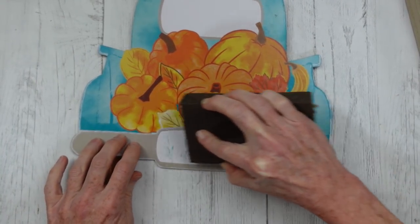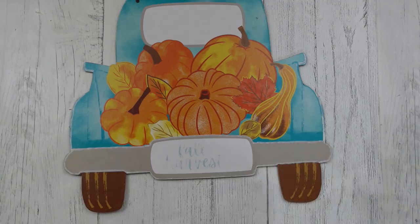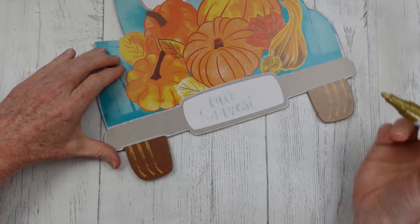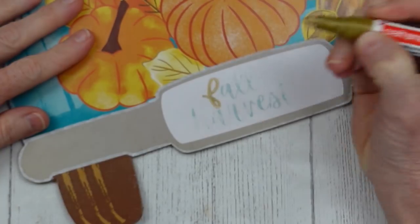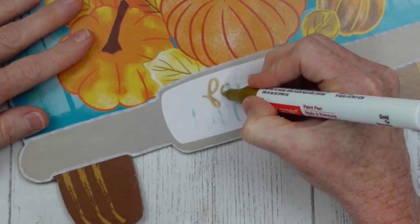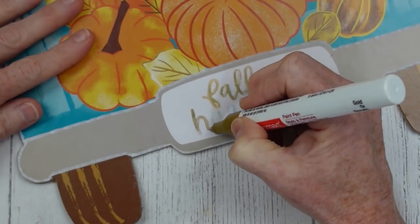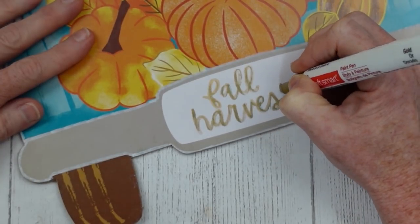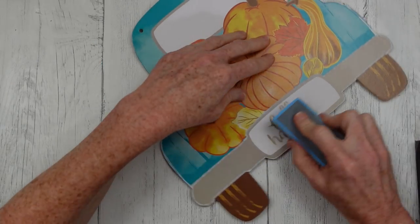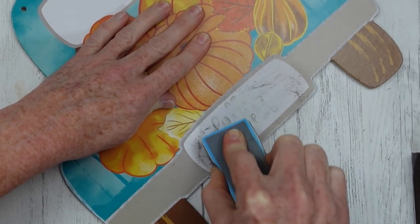I'm going to take my sanding block and try to get the remainder of that off. When it was manufactured it did not have complete coverage, so I wanted to keep those words and go back over them with a metallic marker. I sanded it down to where it felt pretty smooth, but even so when I went back over it with the marker you could see grit making the print not look great. I let it dry then used a nail file sanding block from Dollar Tree with a fine grit so I didn't go all the way through the white.